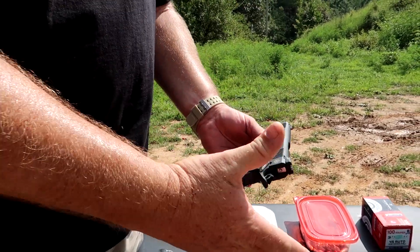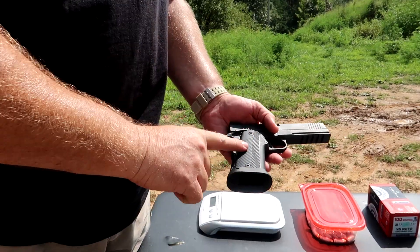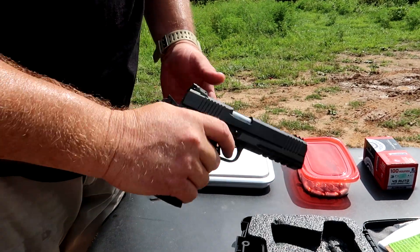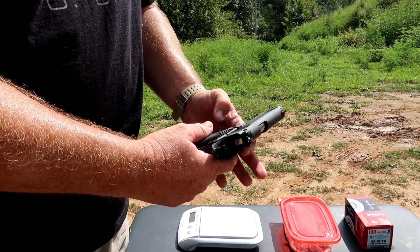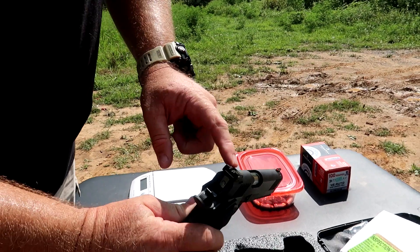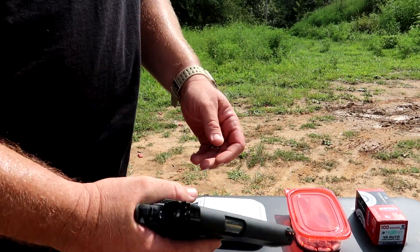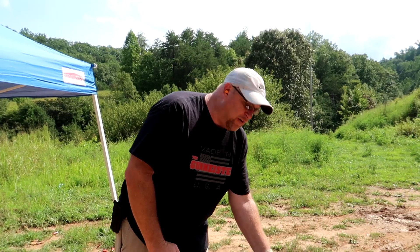With a full mag and one in the chamber that's 15 rounds of 45 ACP, which is awesome. The wider grip from the double stack feels really nice for a big hand. Features include a G10 grip, a nice mag well for speed loading, a dovetail, skeletonized hammer, checkering on the mainspring, front and rear serrations on the slide, fully adjustable trigger, fully adjustable rear sights for windage and elevation, a fiber optic front sight, ambidextrous safety, and a full tactical rail for attachments.